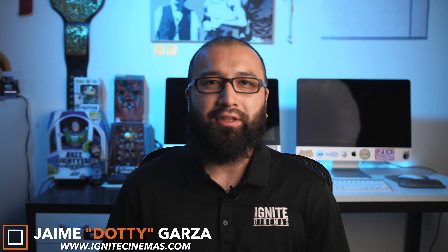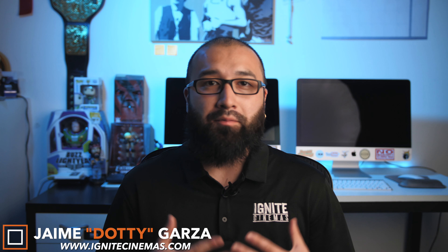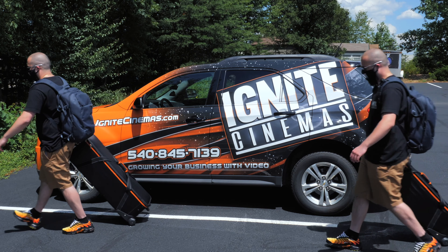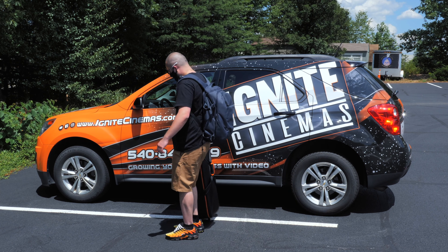Hey, what's going on YouTube? This is Dottie with Ignite Cinemas, and today I'm going to be giving you a review video on a very essential and very awesome camera equipment trolley bag. Let's get it.